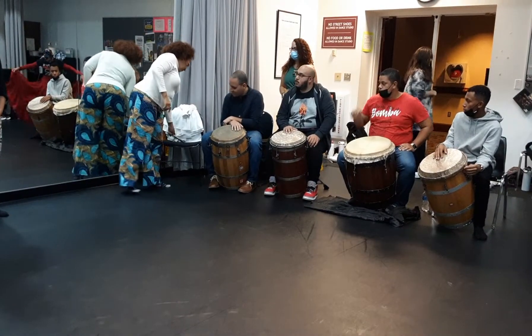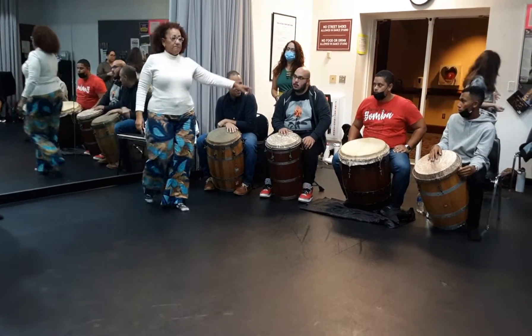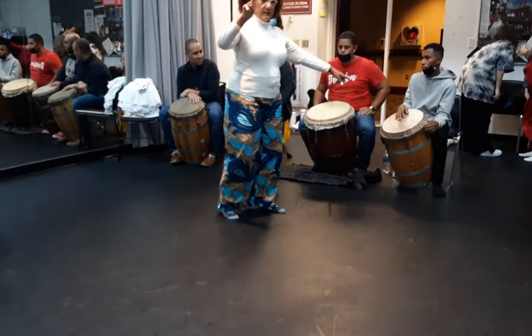Y tenemos punta, o primo, o subidor de bomba — cualquiera de los dos. (And we have the punta, or primo, or subidor de bomba — either name works.)